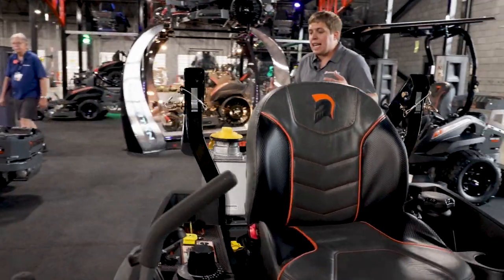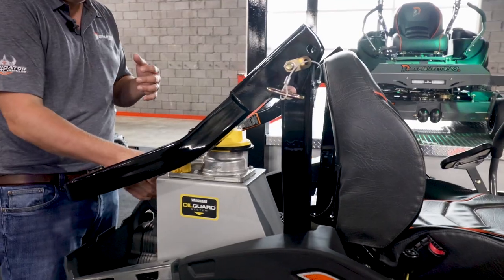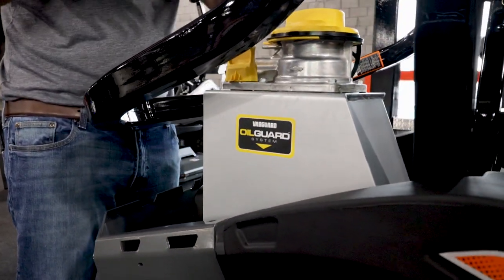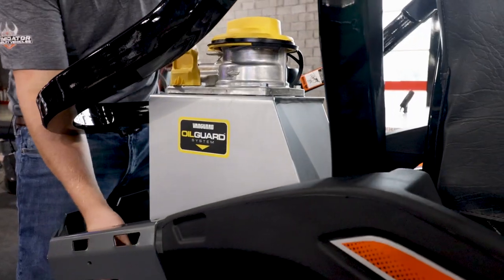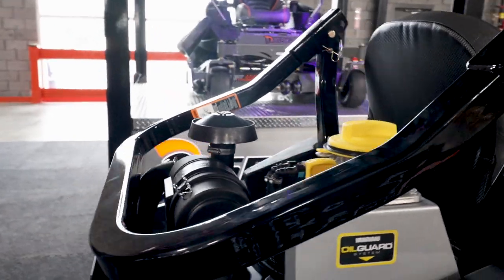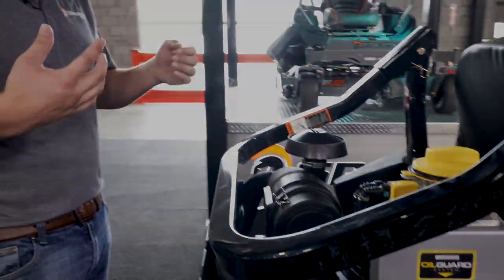It takes a lot more time for the oil to go from the engine — it pumps through a very large filter in the cap, settles back down, comes out of the bottom of the oil reservoir and back through the engine. That takes a lot of time, so you're going to burn cooler, cleaner oil.